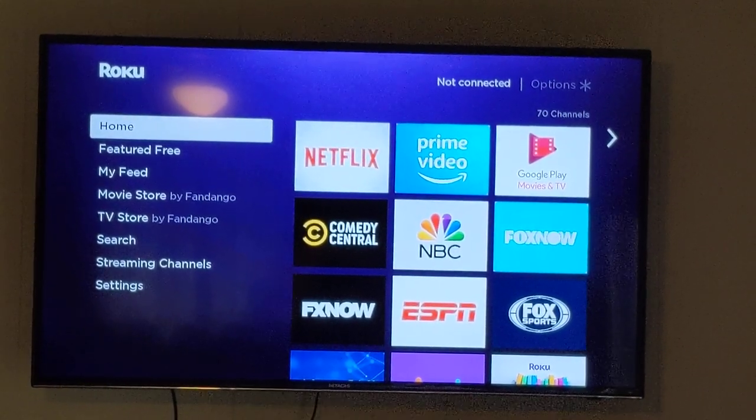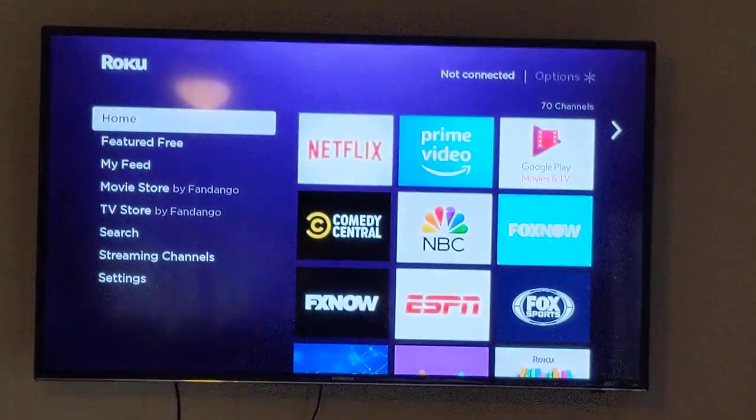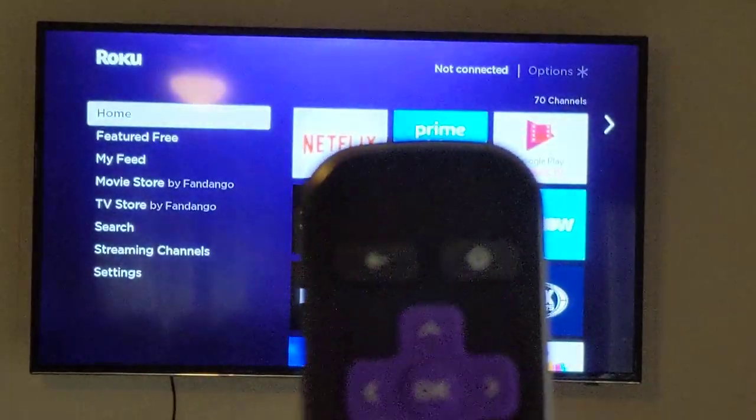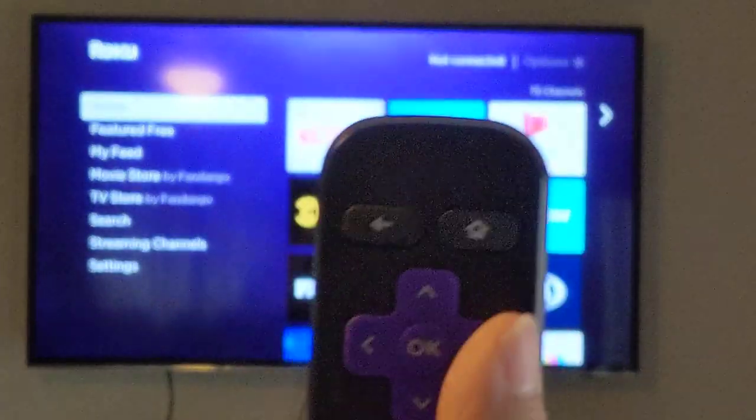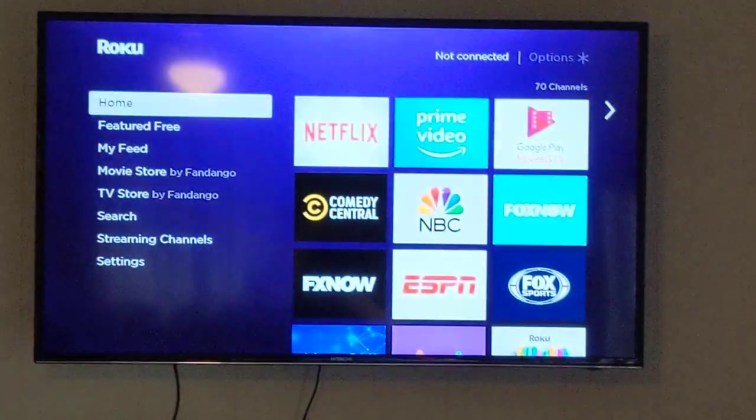Here's a quick tip on how to reduce your internet usage on the Roku. What you will need is your Roku remote, and we're going to focus on the home button, the reverse button, and the fast forward button.